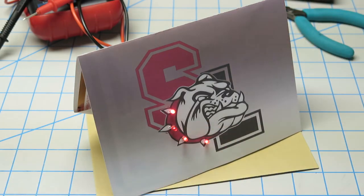It's a fun way for students to show some school spirit and learn about electronics in the process.